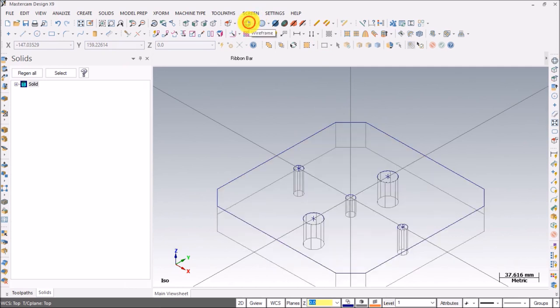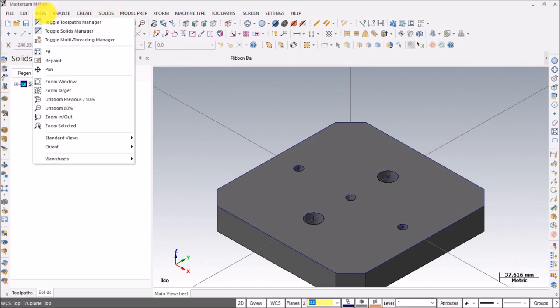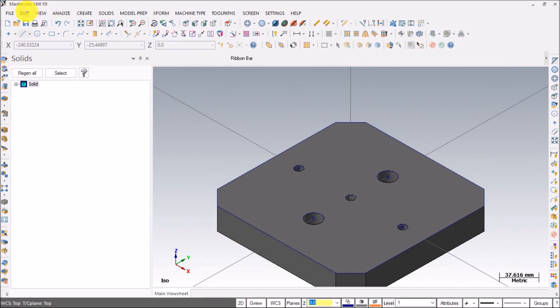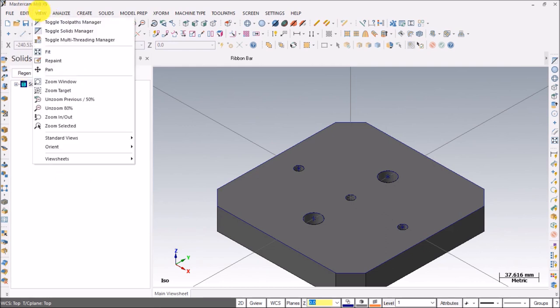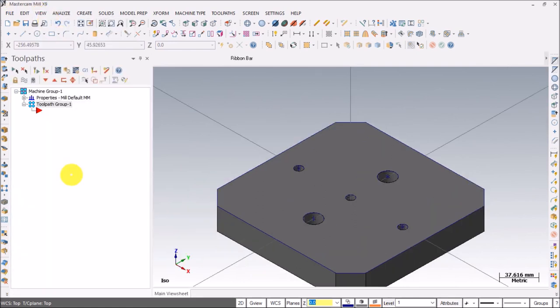Switch to wireframe — the object is created. Now let's get started with the operations. The first thing you need to do is set Machine Type to Mill Default. In the View menu, toggle Toolpath Manager and toggle Solids, then toggle Toolpath Manager.